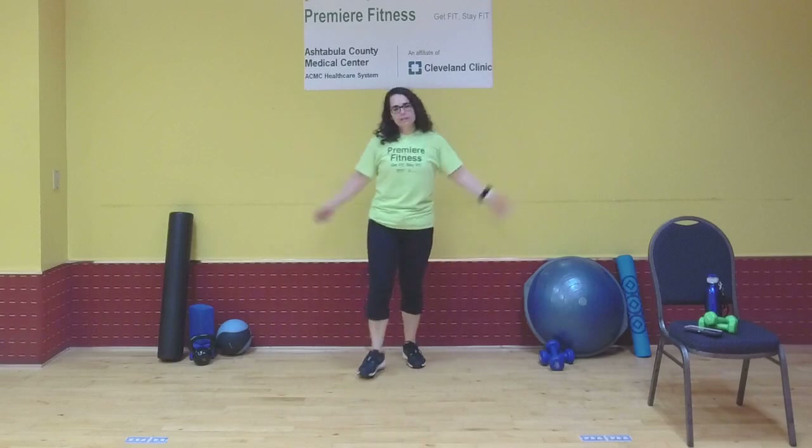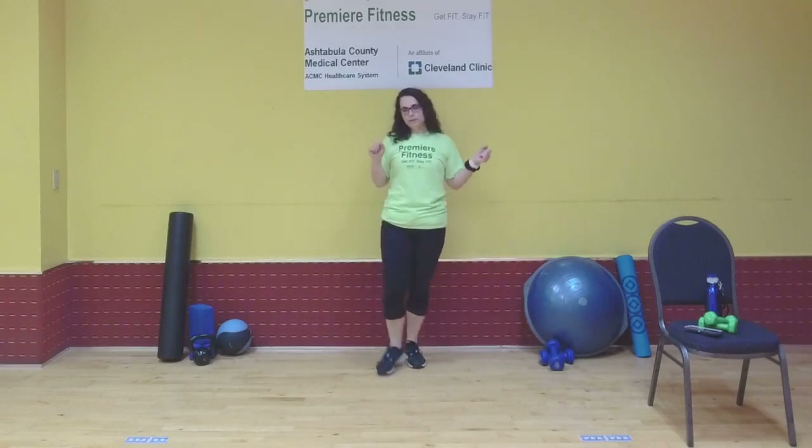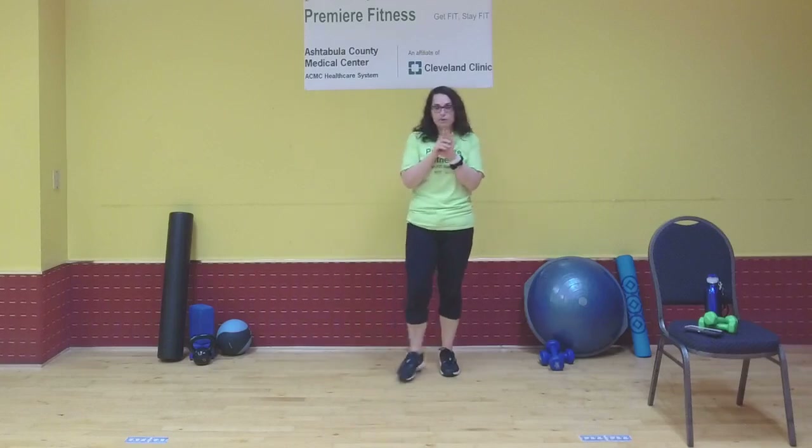Hi everybody! Welcome to 20-minute HIIT. Julie Miller here from Premier Fitness. I've got your 20-minute express workout. We'll do five minutes of a quick warm-up, then our 20 minutes of HIIT, and then a five-minute quick cool-down.